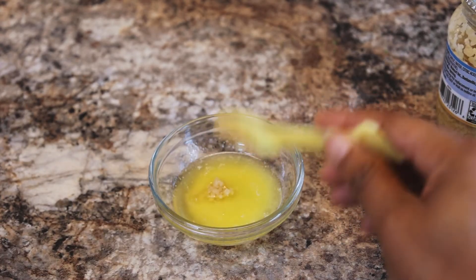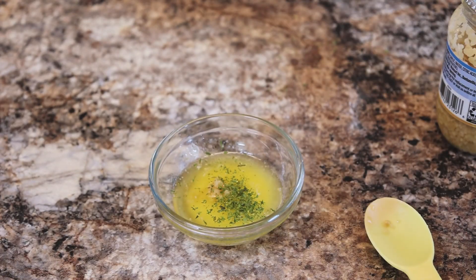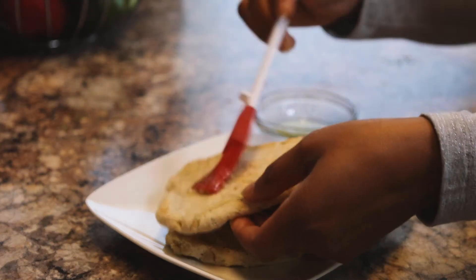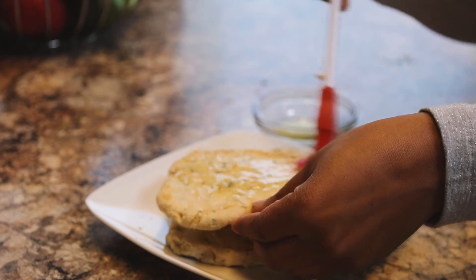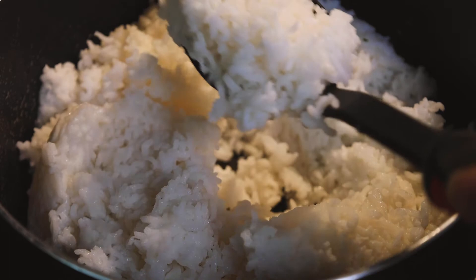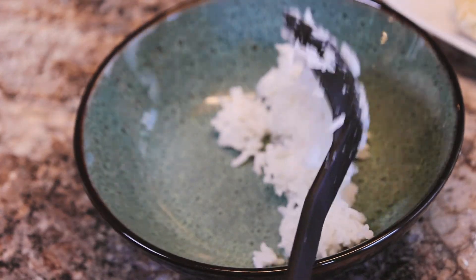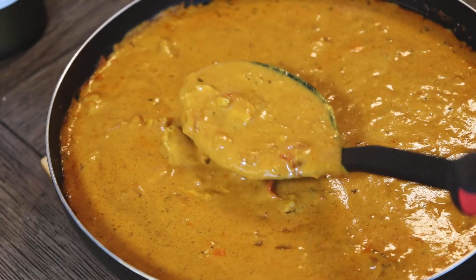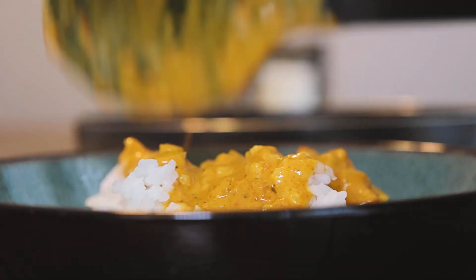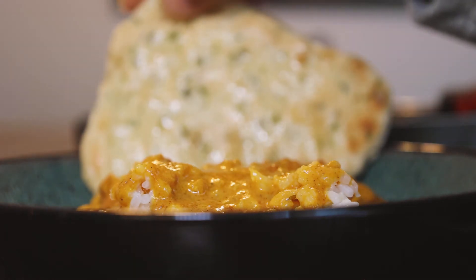Next we're going to make our garlic butter brush for the naan. You just need some melted butter with a little bit of crushed garlic and some parsley. Brush that on top of your naan. To finish it up, get a bowl of rice, add some of that curry stew on top, and put your naan on the side.